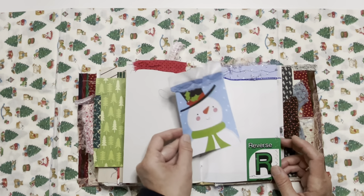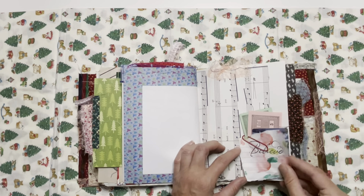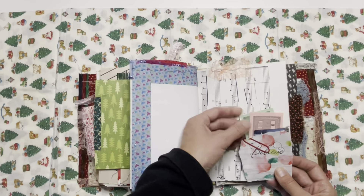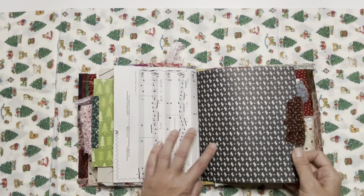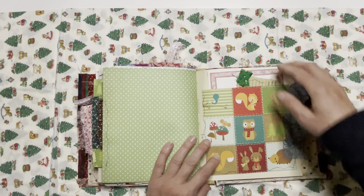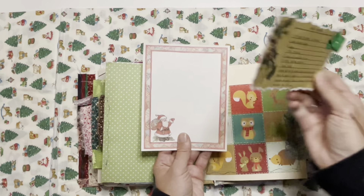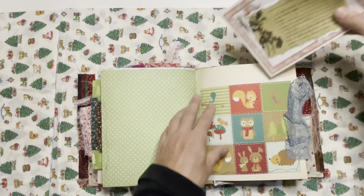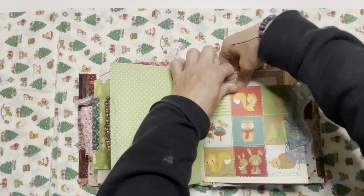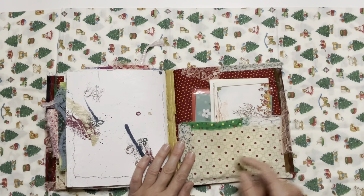There's a tuck spot with a snowman journaling card, music paper, and a little collage I did one day — just stamped 'believe' with some watercolor. We've got some Monopoly money, scrapbook paper, a large pocket, and inside we've got a recipe card and some more stationery. The back of it is the wallpaper.